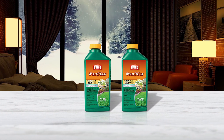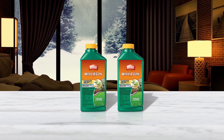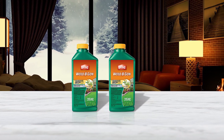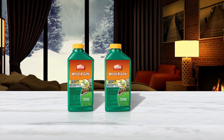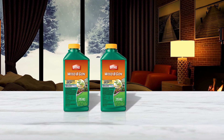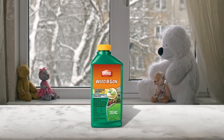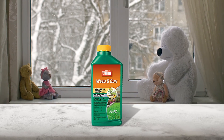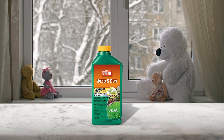Weed B Gone targets broadleaf weeds and grassy weeds and works well on any warm season grass that needs a lot of weed control. For a large infestation of crabgrass, it's best to wait until the spring or fall and use a pre-emergent herbicide. Ortho Weed B Gone works best with weeds that are small and actively growing and when applied to a dry lawn.